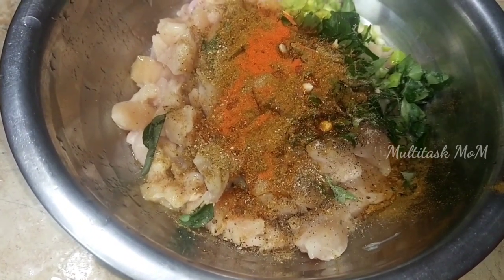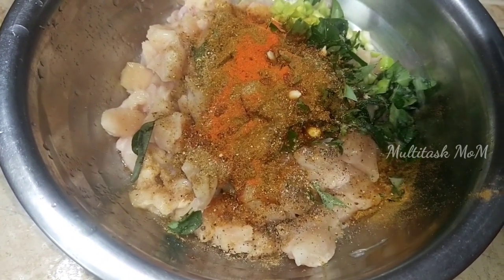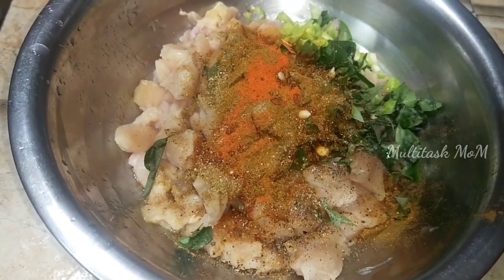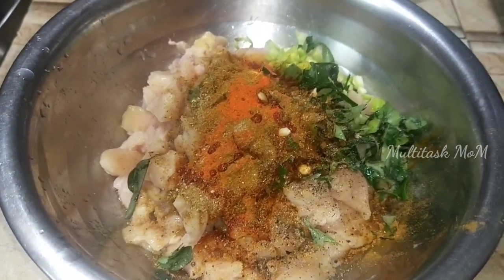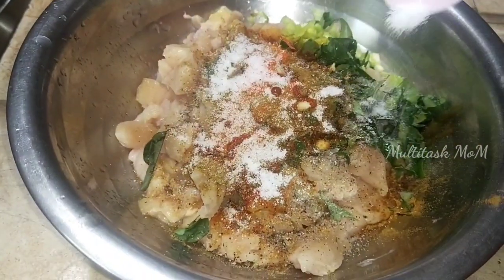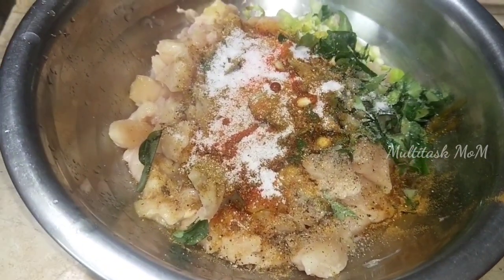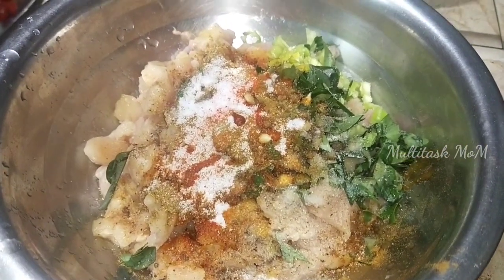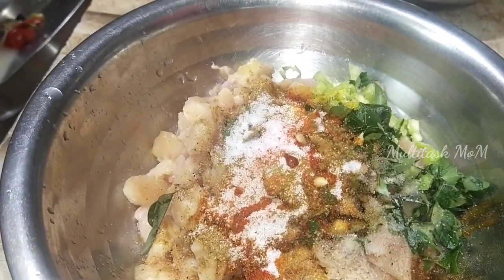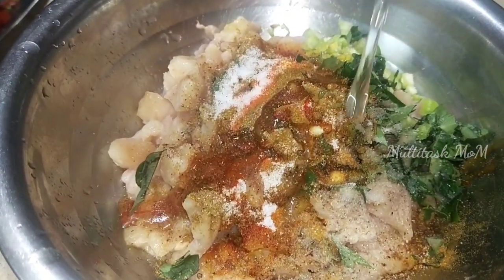Add some water. Then we need 2 tablespoons of garlic. Then we will add 2 tablespoons of garlic. Just add our sambal pepper. Let's take a deep taste.